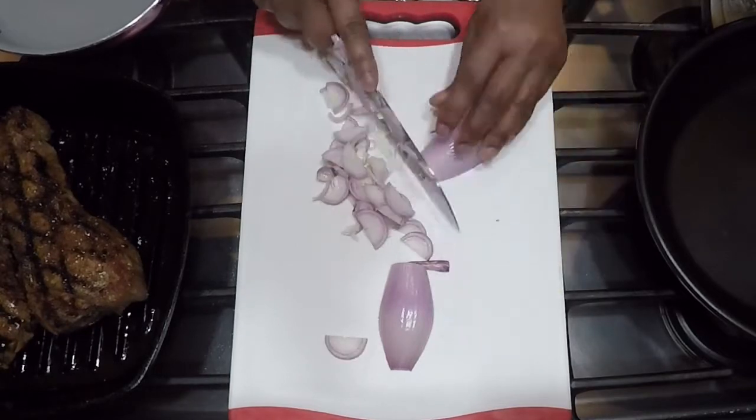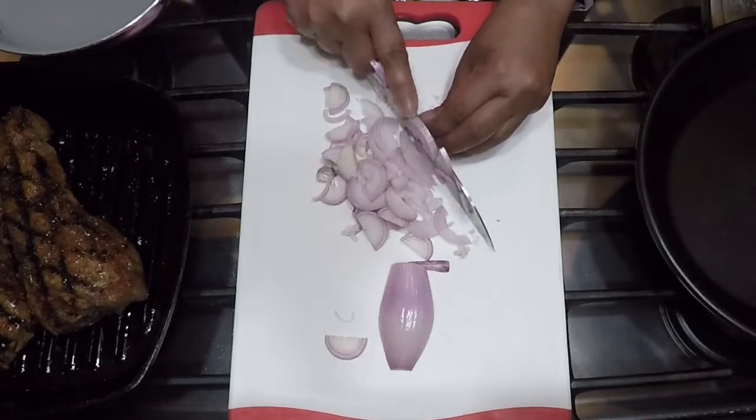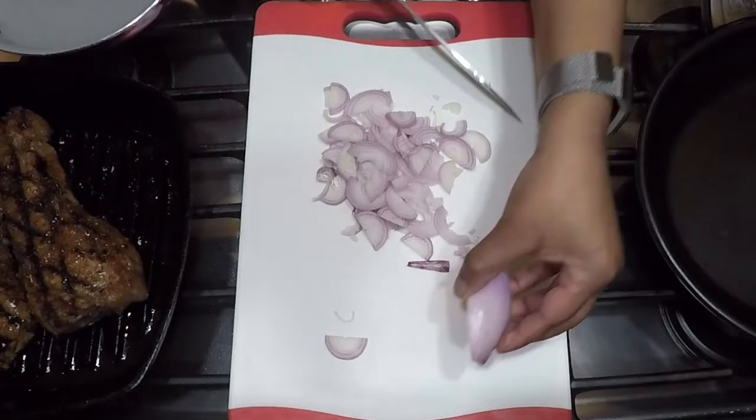I'm going to slice up the shallots and the garlic, then add my mushrooms, some thyme, a little bit of butter, and some olive oil.